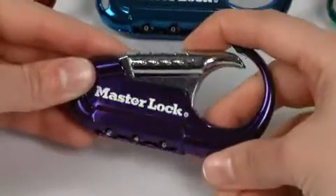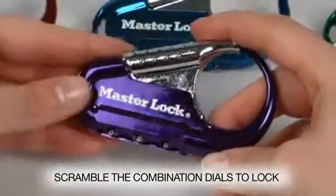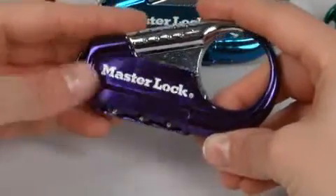Release the thumb piece and ensure the lock opens, then scramble the dials to lock the lock. To reopen the lock, set the dials to your new combination and push in the thumb piece.